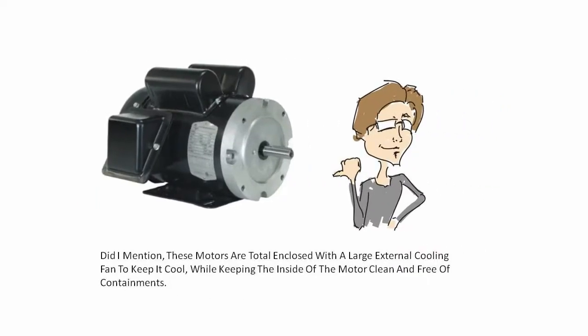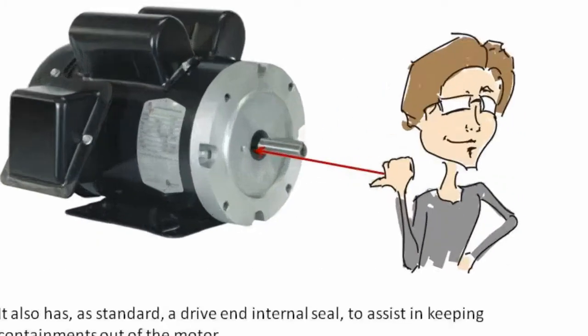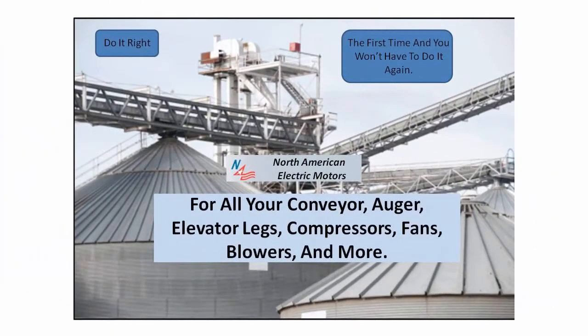These motors are totally enclosed with a large external cooling fan to keep it cool while keeping the inside of the motor clean and free of contaminants. It also has, as standard, a drive-in internal seal to assist in keeping contaminants out of the motor. Do it right the first time and you won't have to do it again.